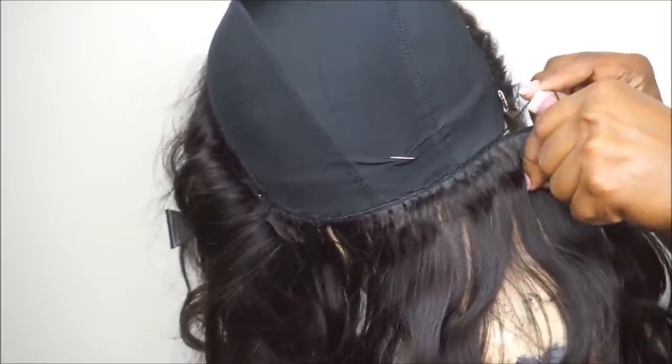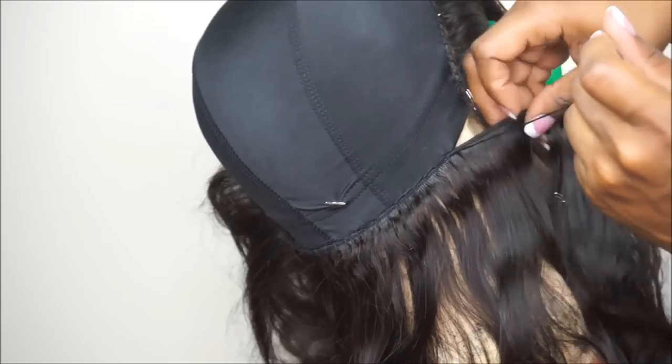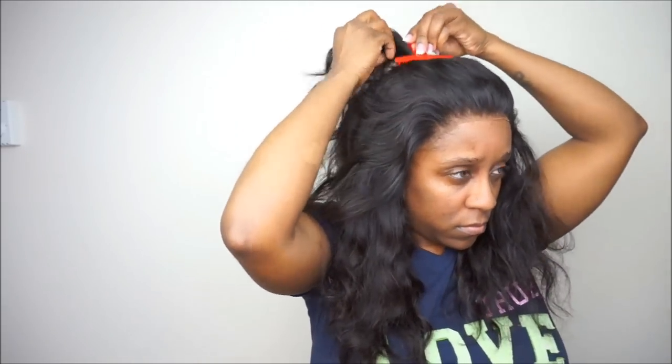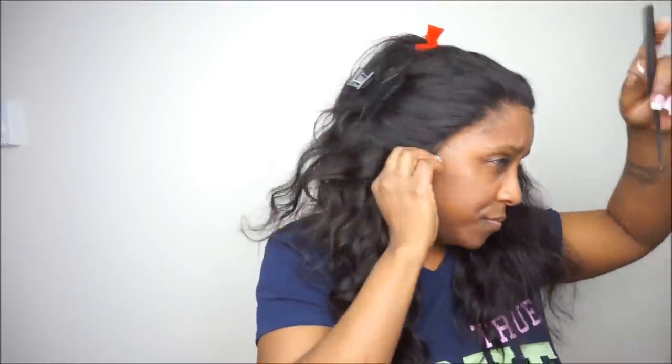Once you make your wig and that wig is the exact or close enough to the head size of yours, go ahead and place the wig onto your head, and that's exactly what I did. I've already cut the excess lace, I've already plucked the hairline as well, and I made sure that the knots are hidden on my lace frontal.